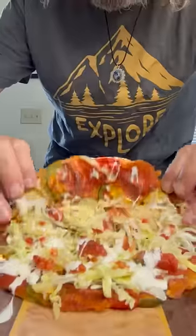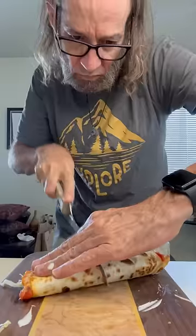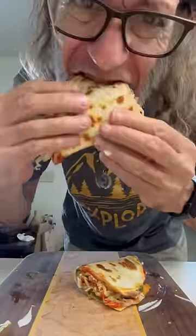Now we're going to fold that thing up into a taco. It was super simple — look at that. Cut it in half and just get in there and enjoy it, man. What a treat. There's a mix between like a quesadilla, a pizza sandwich, taco. I like it.